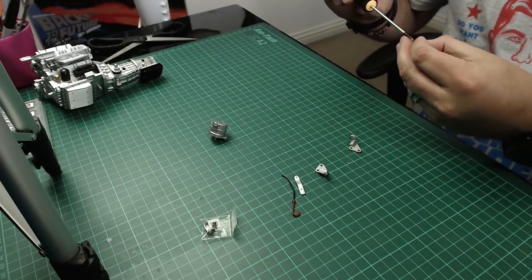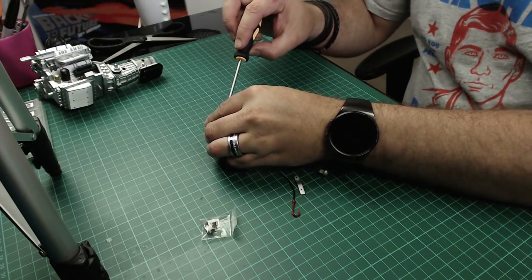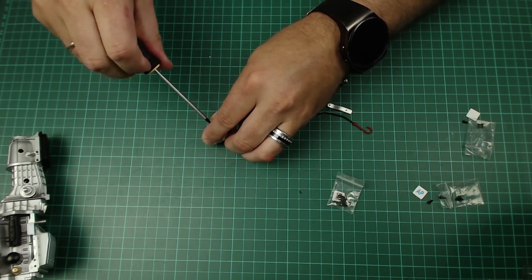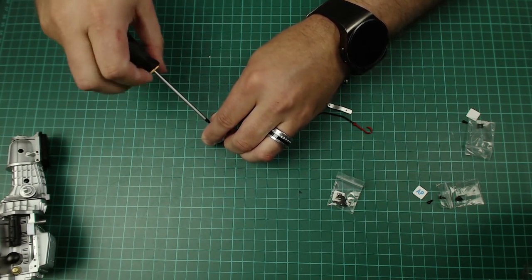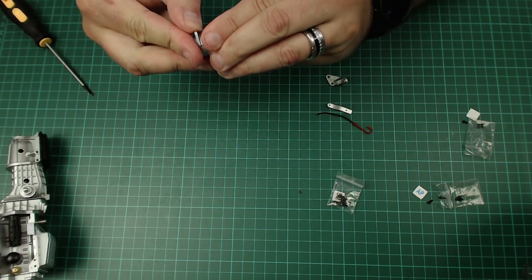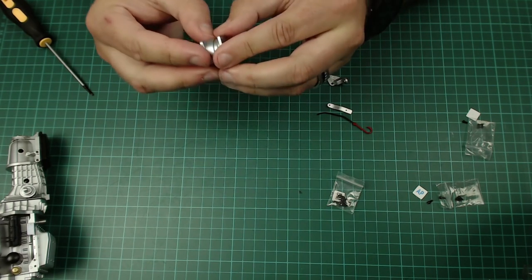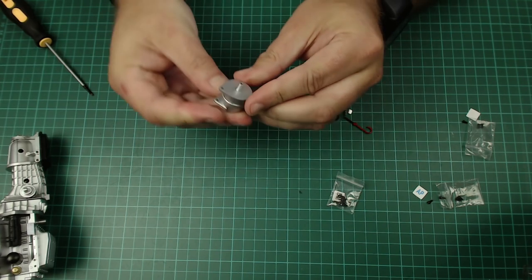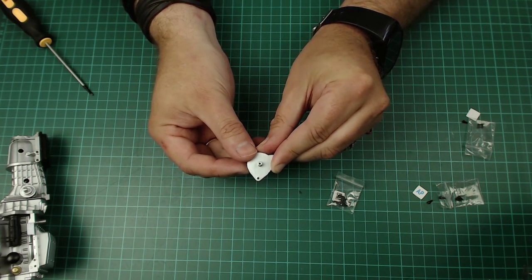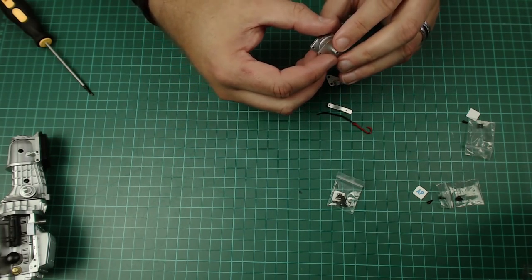I've got four R2D2 builds to do and some Star Wars helmet collections - I'll probably start them today but likely not over the weekend, so you'll see them early next week. I'm not tightening this up fully yet because I want to make sure everything is completely lined up so I can still adjust. That was step two done.